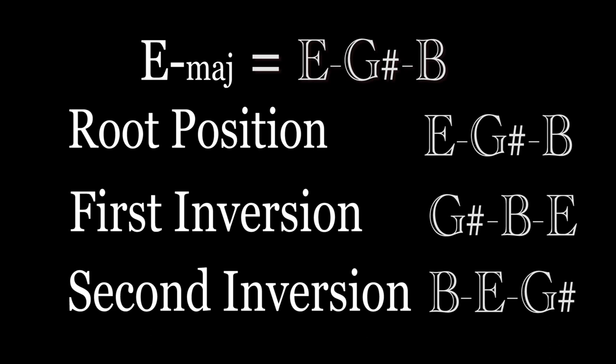For example, here in E major we play E, G sharp, and B as a root position.